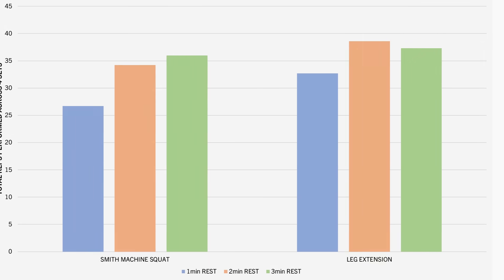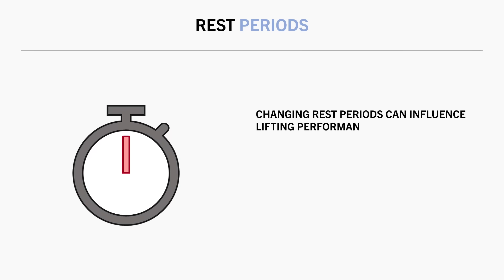So if we were to change our rest period duration, it can influence lifting performance. On paper this may look like we have progressed or regressed, but in reality it isn't really considered true progression.